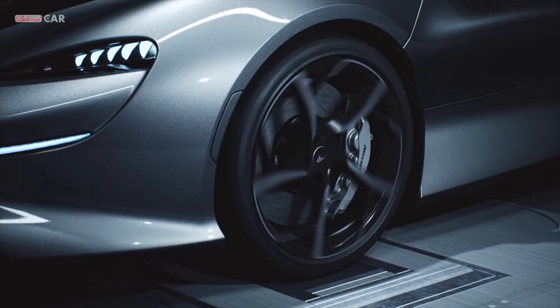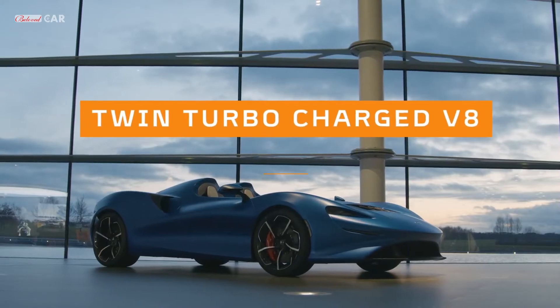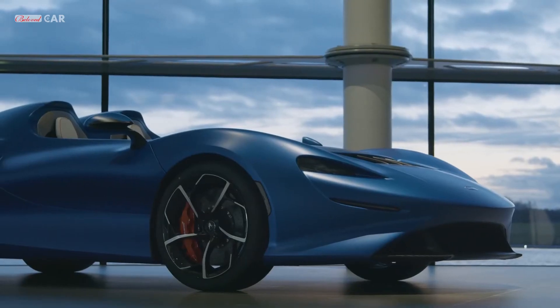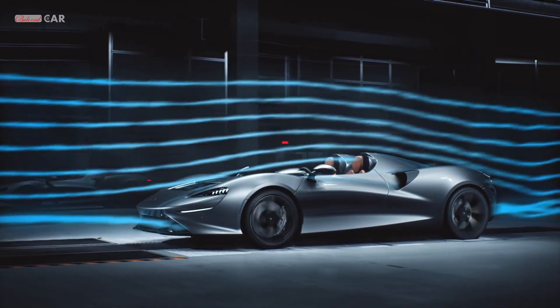The idea for this car in terms of aerodynamics was: with absolutely nothing between you and the wind coming at you, would it be possible to create a virtual canopy? And that was the challenge that we set ourselves.